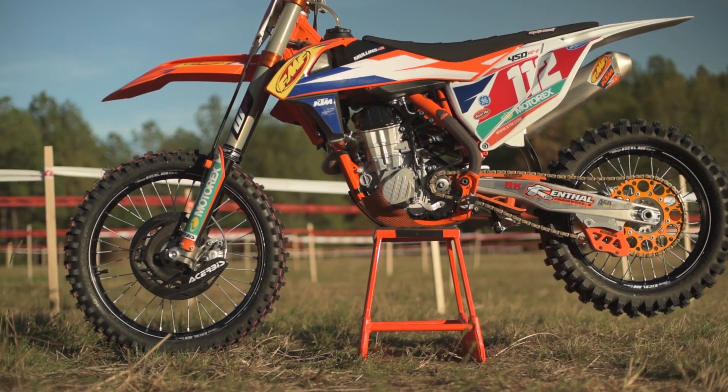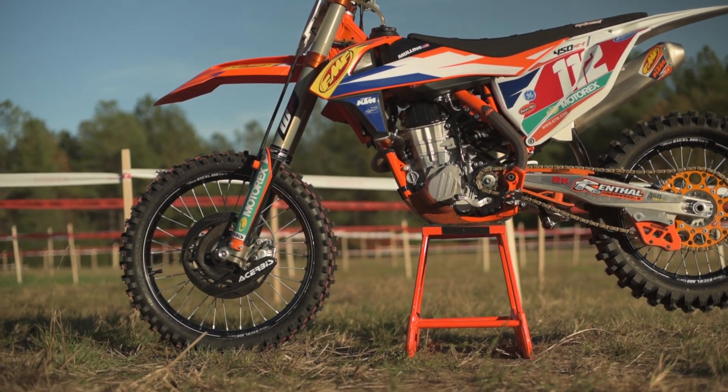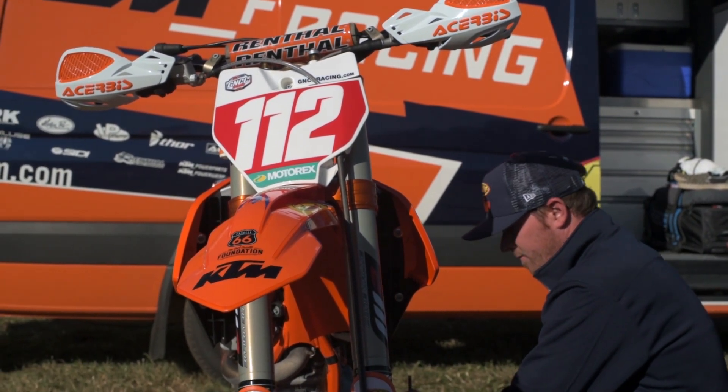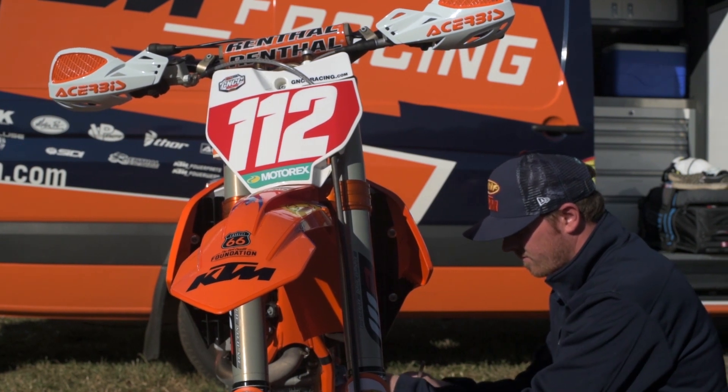We have our P3 carbon fiber skid plate — the factory replica one — and it does a great job on the rocks. WP suspension is doing a great job. It's really close, really good. Probably what we'll race with next year, or really similar to it at least.